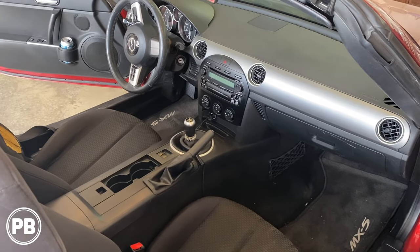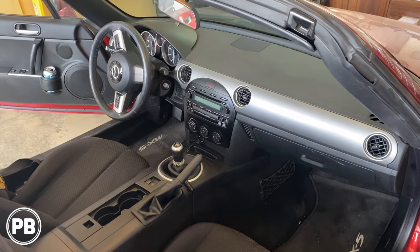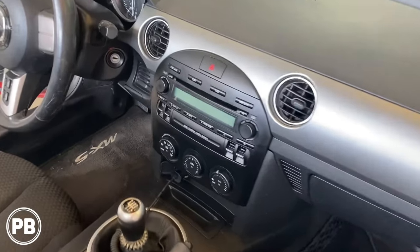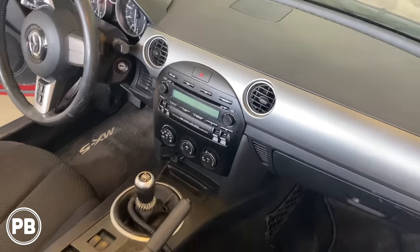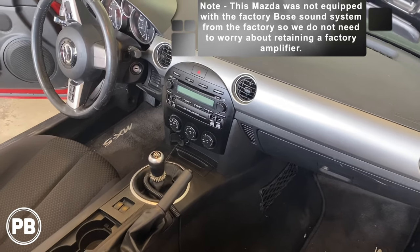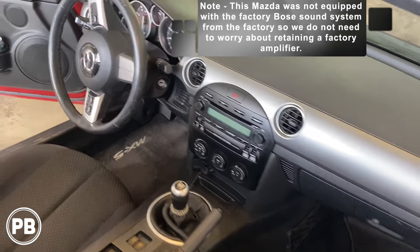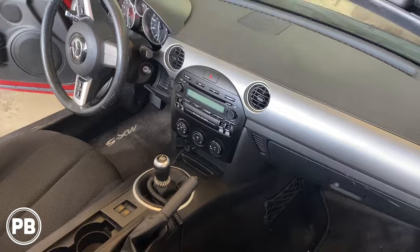Hey guys, Chris from Provo Beast Audio Installation, and today we're doing a radio replacement in this 2008 Mazda MX-5 Miata. In this install we're going to be showing you how to replace the factory double-din six disc CD changer here in the dash and upgrade it with something with Bluetooth. We're going with a Pioneer aftermarket radio and we're going to show you also how to retain the factory steering wheel controls as well. Let's get started.